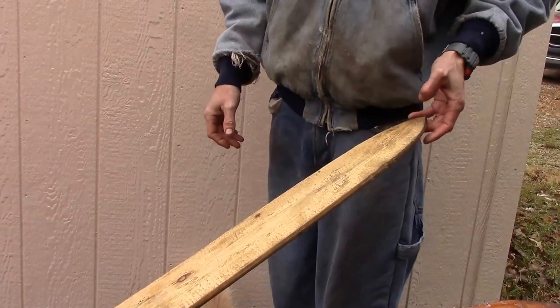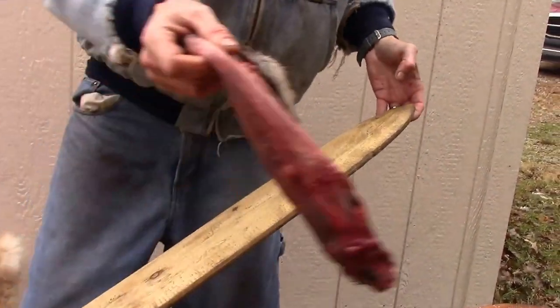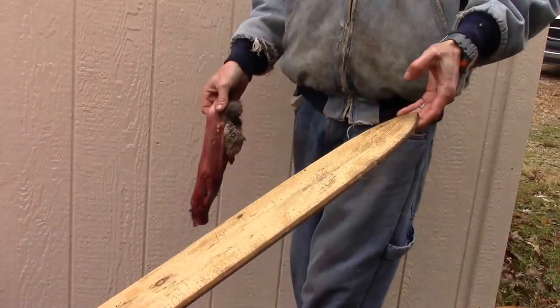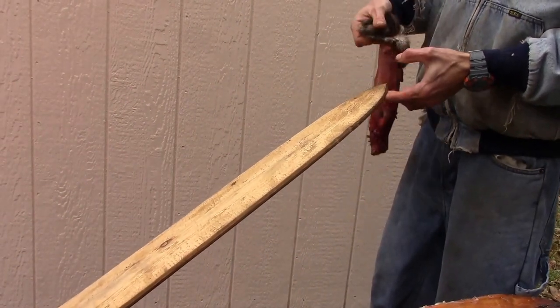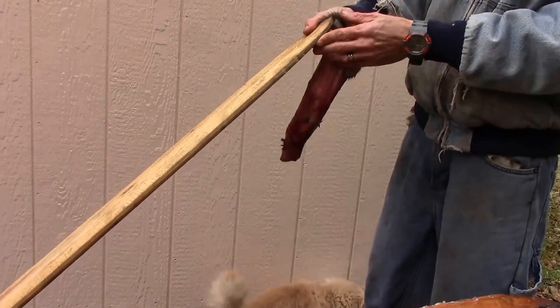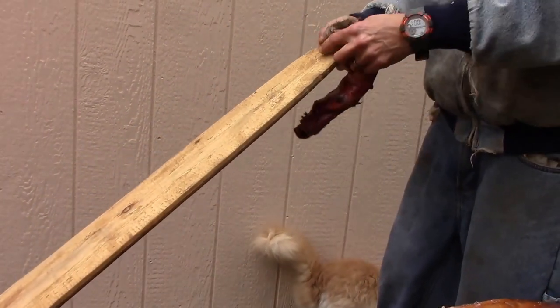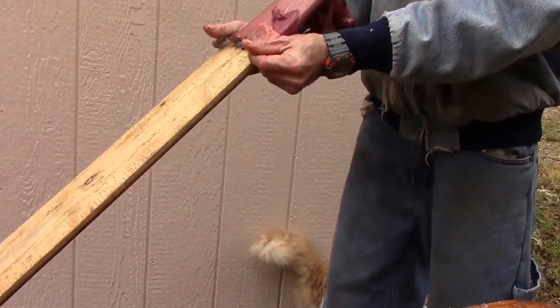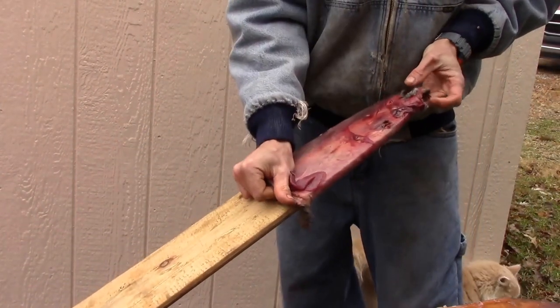I'm going to walk you through fleshing a muskrat. I'm not going to use the same board I used for coon and possum. This is actually a coyote stretcher board — it's not as thick. I can just put my muskrat right over the top of it.